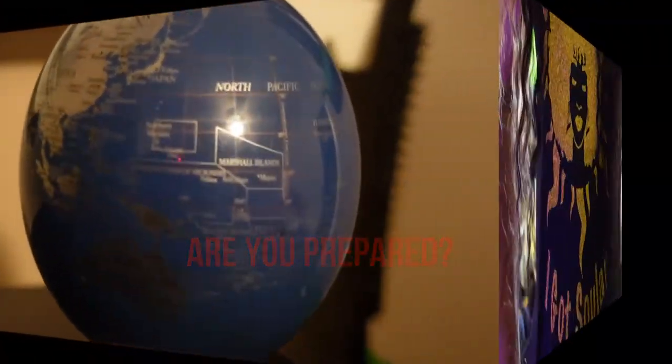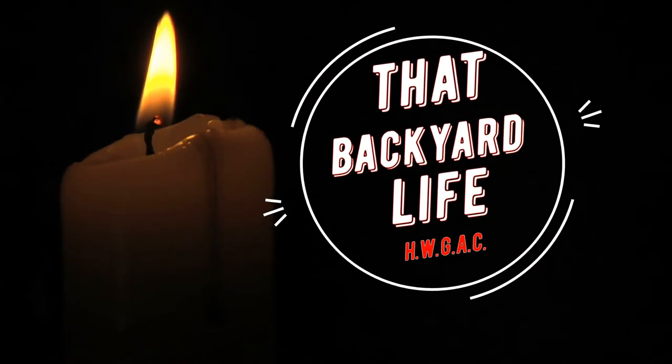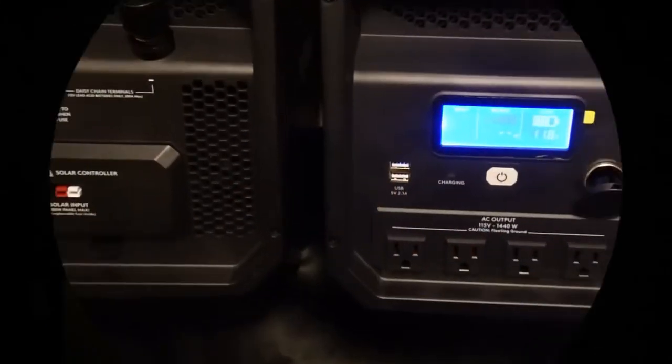Whether it's a major power outage or just a short-term interruption in your service, backup power is always a great thing to have. In this short video, I'll share with you what the Duracell generator can power and I'll show you how simple it is to connect solar panels. Hi, I'm Star. Welcome to That Backyard Life.